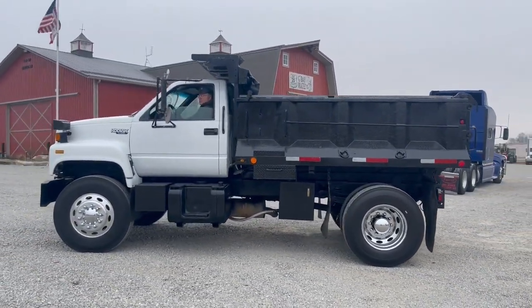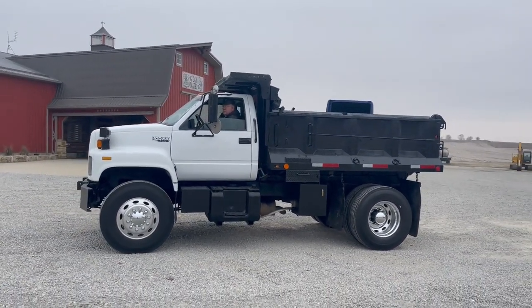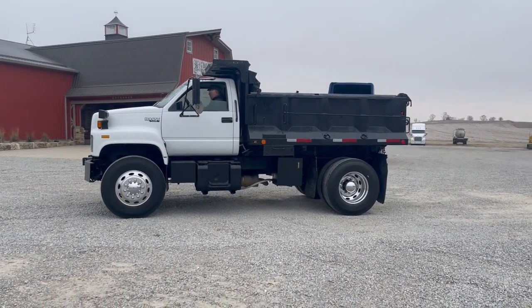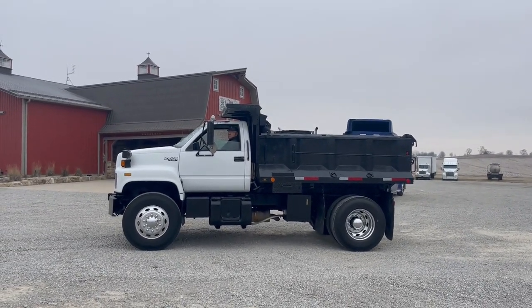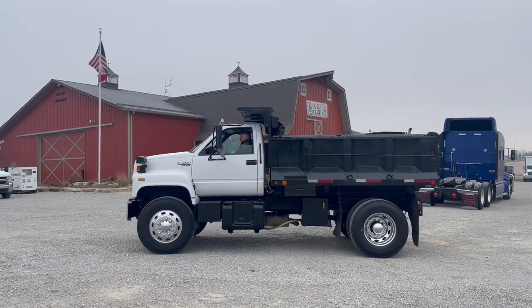I'm here with Stevie. He's going to fire it up and give you a demo. Good sounding engine. It's got a little Caterpillar 3116 in it, and a six-speed manual transmission.